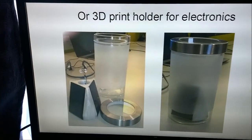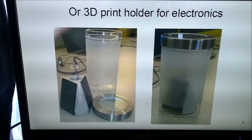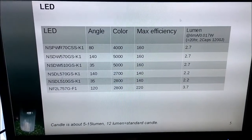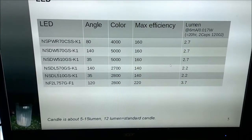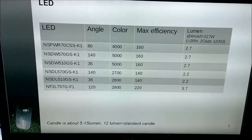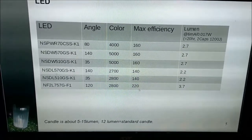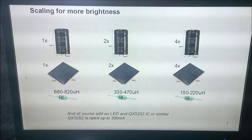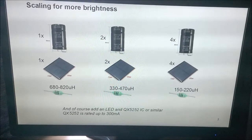If you want a nicer circuit, you can 3D print a structure to hold your supercap and solar cells — it makes the assembly look quite nice. There's also a table of various LEDs and their efficiencies; the best LEDs are now SMD, going up to 220 lumens per watt. If you want to scale the design, just use more ultracapacitors and solar panels in parallel, as shown on the slide. The indicated inductances are for a running time of around 15 to 20 hours.